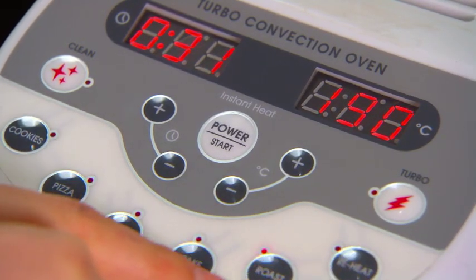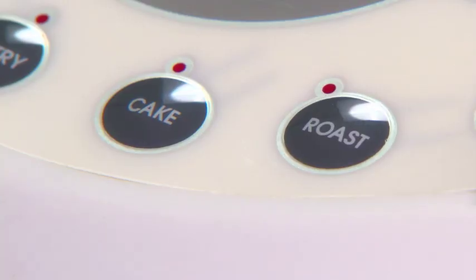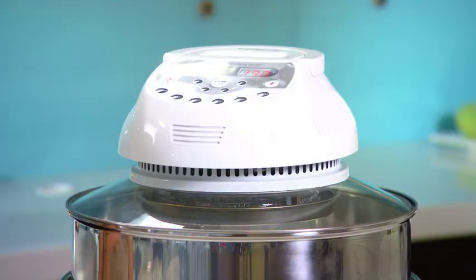Using the digital control panel, select from one of the five preset cooking settings. I'm selecting the roast setting and pushing start. It's as easy as that.